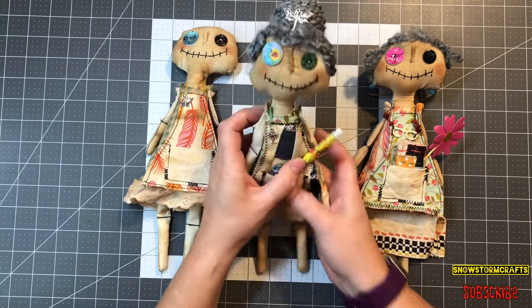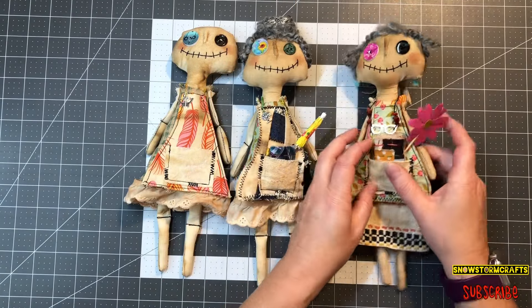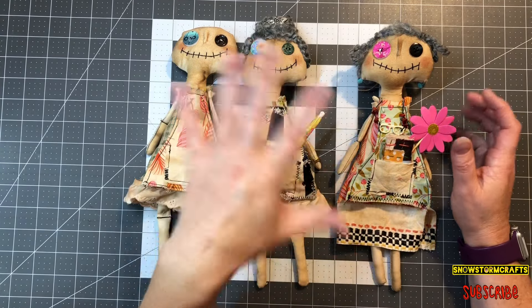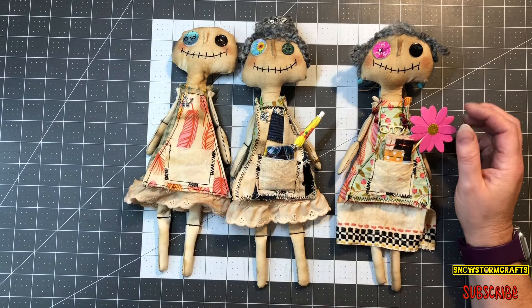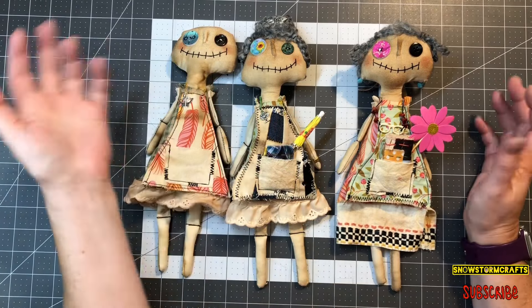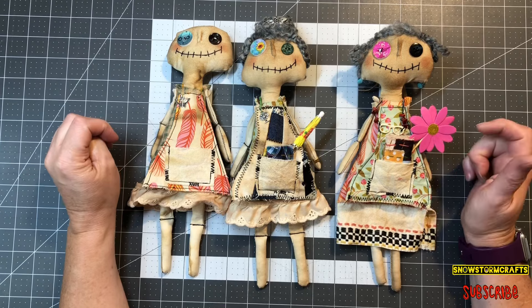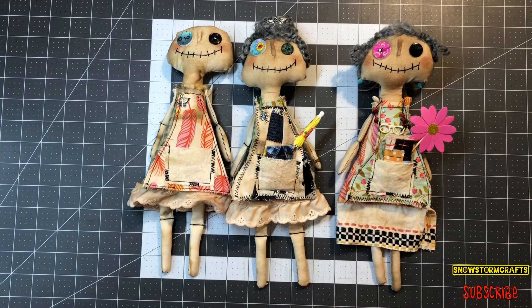This is Ruthie, and this is Agatha. I try to make sure to have the links down below for my Etsy shop for the ones that are available. If these guys aren't there, then they're not available in my shop anymore. But I try to update it every time I sell one, so the newest one will be below in the description box for you guys to check out.